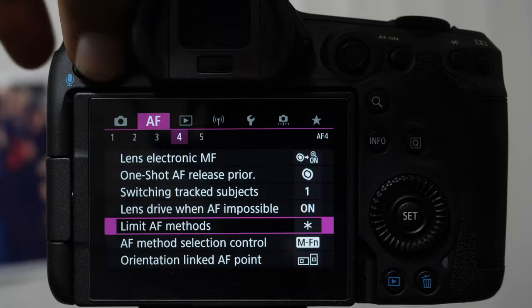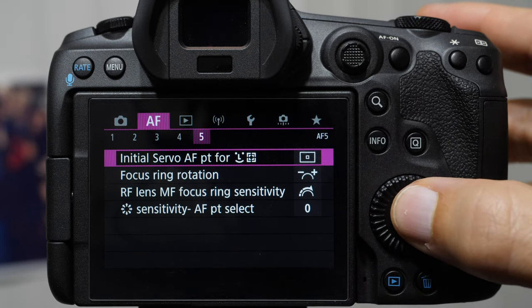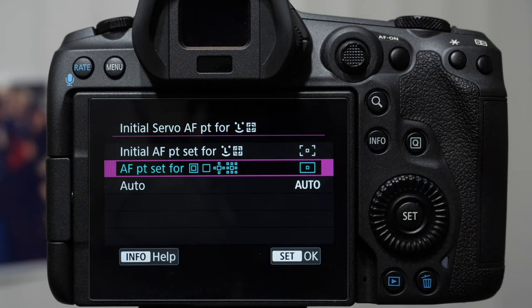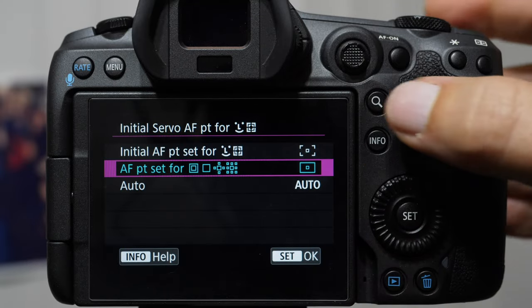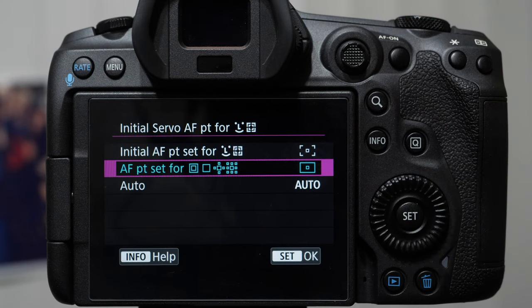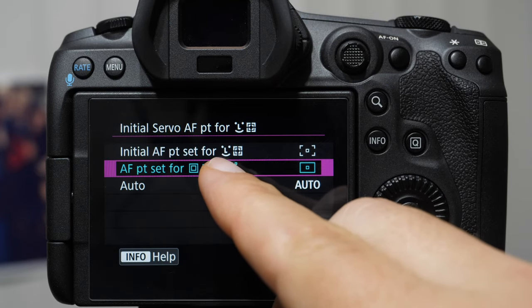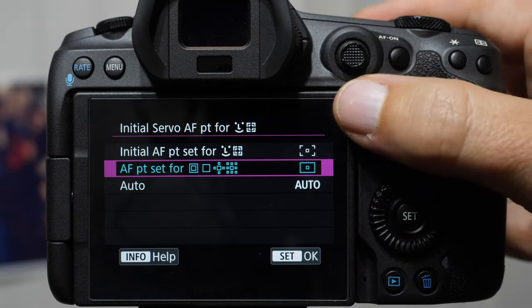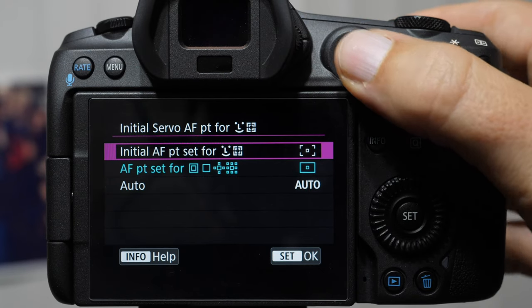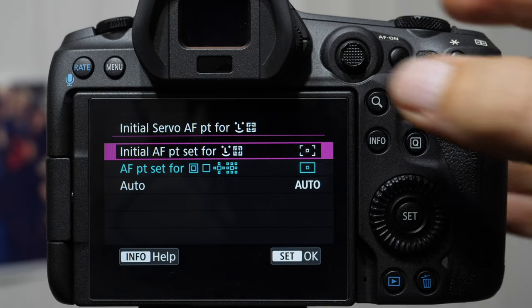Another thing we need to do is come into page five of our purple tab: initial servo autofocus point for eye, face, and tracking. You want it on the middle setting — it's not going to work quite as well unless you have it there. Basically, this tells the camera where to look when starting with a focusing point between our expanded areas and smaller focusing squares. If we have it on auto, we leave that decision to the camera. If we have it on initial AF point, the camera looks where the focusing square was last time. We'll leave it on the middle setting.